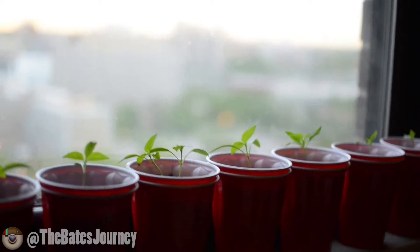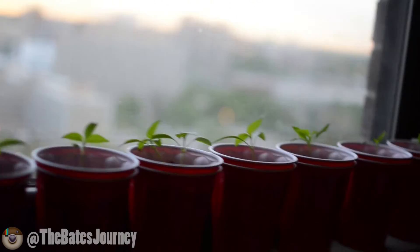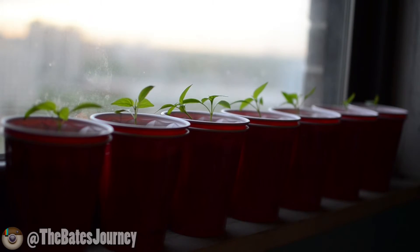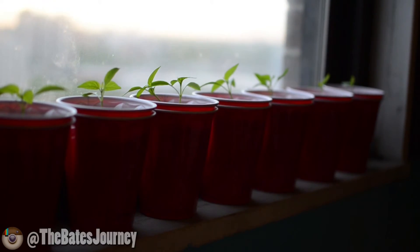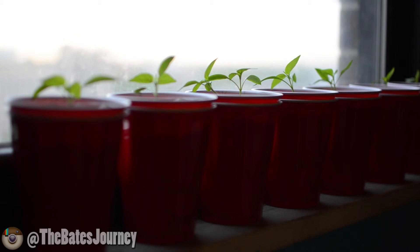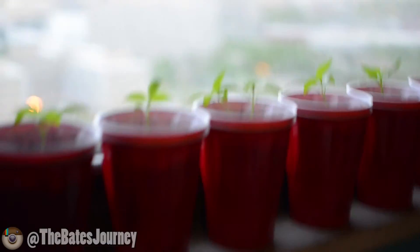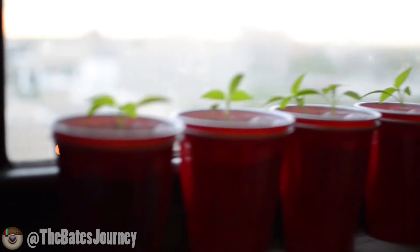It's May 18th today, so we're running a little late — these are getting off to a slow start. Hopefully when it warms up and I finally plant them outside, they'll start growing faster. Like I said in previous videos, I don't expect to get any peppers from these plants until September, probably sometime in the fall. But next year I know better — I'll start sprouting peppers in cups in February.